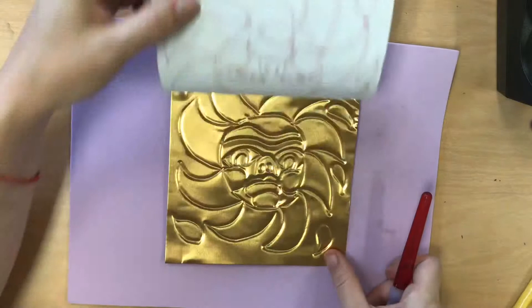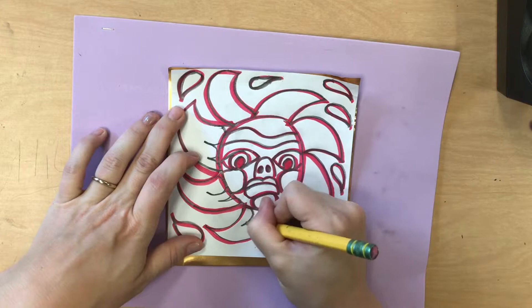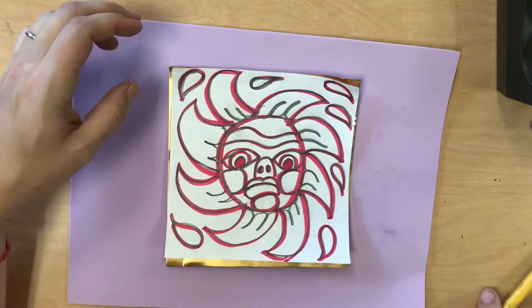Take a look at your art and decide: is it interesting enough? Do I want to add more? I decided that my flames coming out of the sun were a little bland and had big plain spaces. I want to go ahead and deboss some more, so I added to my design during this time.